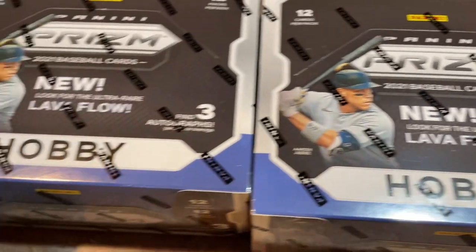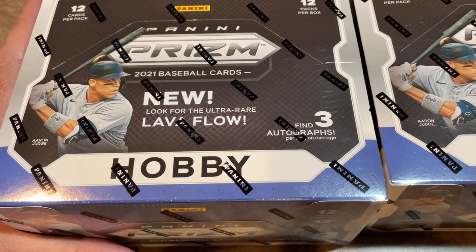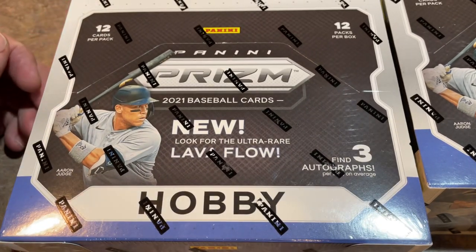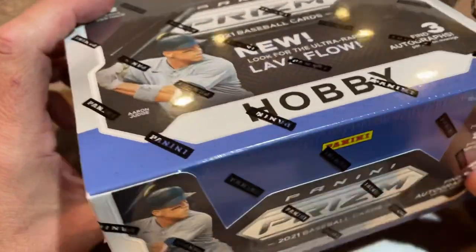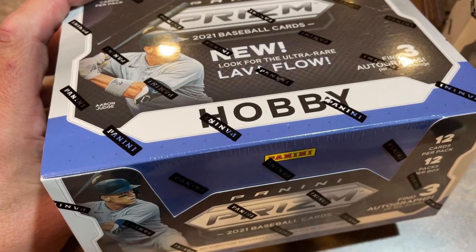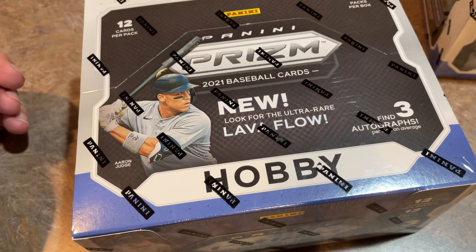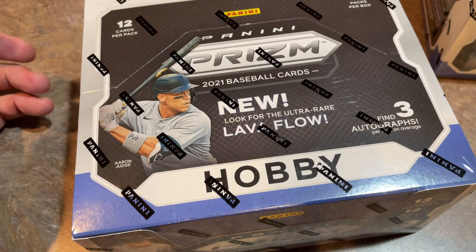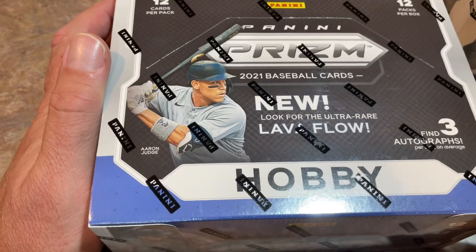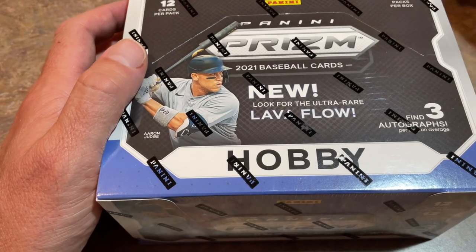We've got two hobby boxes to open up, and there are three autographs per box. This is a tiered checklist with three tiers. Cards in the later tiers — two and three — are much tougher to find. We're going to hopefully find some good stuff today: autographs, numbered cards. There are three autographs, three numbered Prism cards per box, and also five reds, four blues, and three silver Prisms.